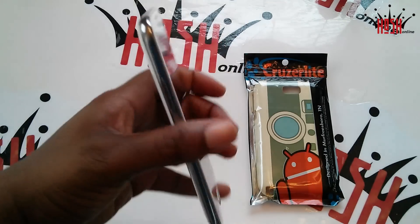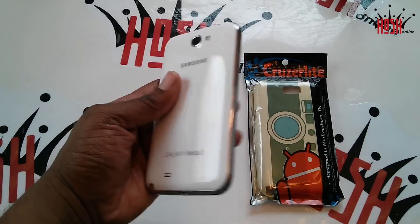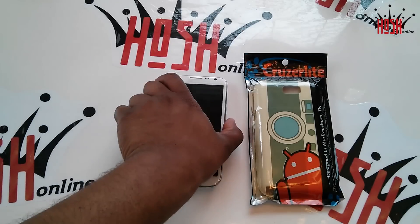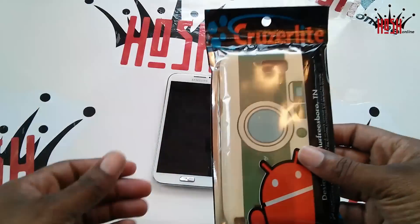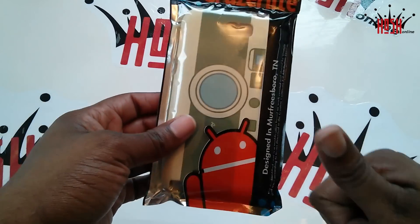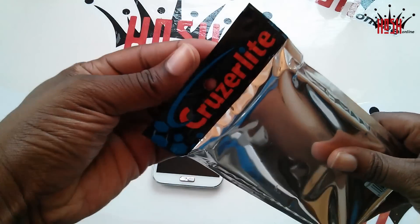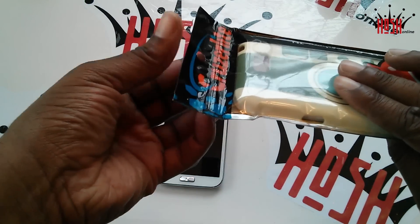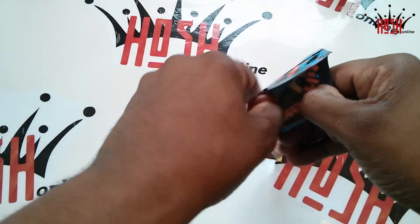The things I want to let you guys know about this Android Camera Persona case is that, aside from the design, this thing offers maximum protection for your device — the Galaxy Note 2. It's a big device, not extremely heavy, but it's definitely got some weight to it. If you were to drop the Galaxy Note 2, I'm not sure how many drops it could take, but if you have a case like this Cruiserlite, you're definitely going to be better off.